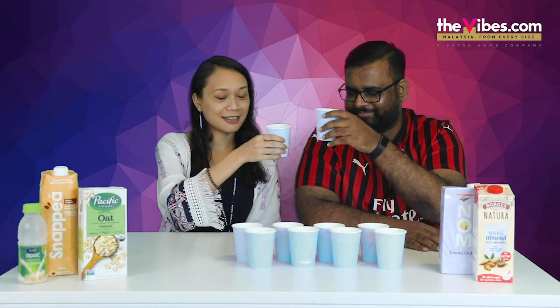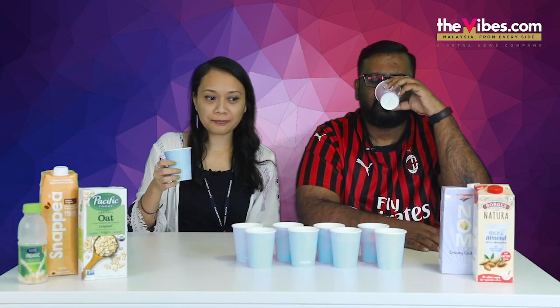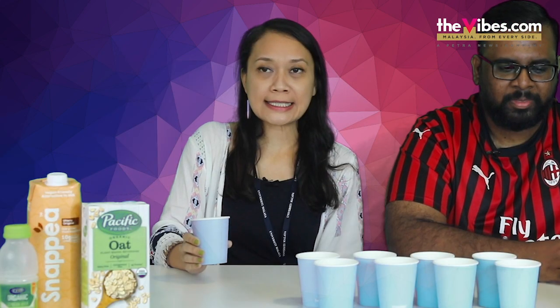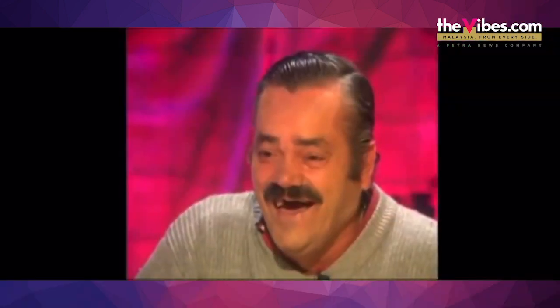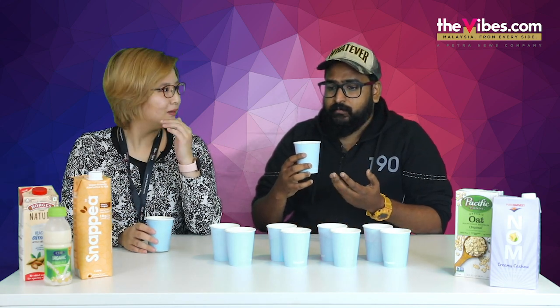Cheers. Cheers. So vegan. Yeah boy. Tastes like cardboard. It's a little bland. It just tastes like diluted milk. It's like my son's milk.